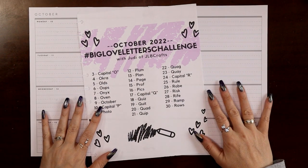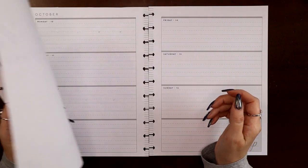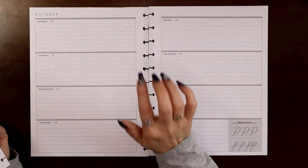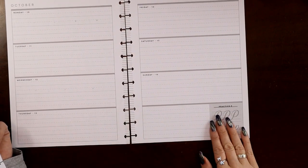Hey everyone, this is Judy with JLBCrafts. Welcome back to my channel, and if you're new here, thank you so much for giving me a try. In this video I'm going to be setting up and hand lettering the week of October 10th through the 16th. We are on capital letter P.